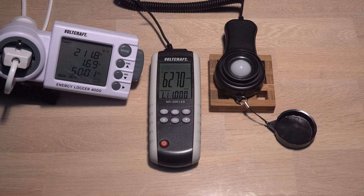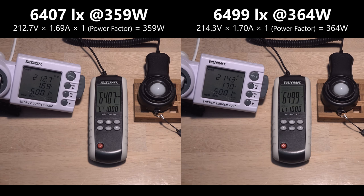It looks like it is roughly 6400 lux at 359 watts and 6500 lux at 364 watts. Within the limited voltage range of mains electricity, I can assume that 1% more watts equals 1% more light output.